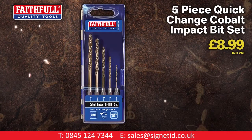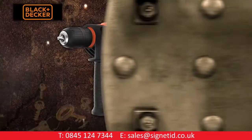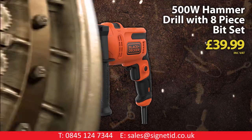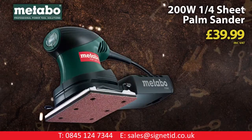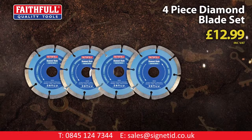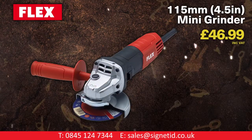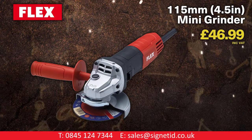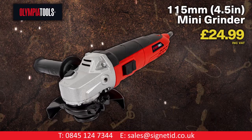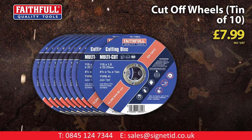Faithful 5-piece quick change cobalt impact bit set. Black & Decker 500-watt hammer drill and 8-piece drill set. Metabo 200-watt quarter sheet palm sander. Faithful 4-piece diamond blade set. Flex exclusive 115mm mini grinder. Olympia new 115mm mini grinder. Faithful 10-pack cut-off wheels.